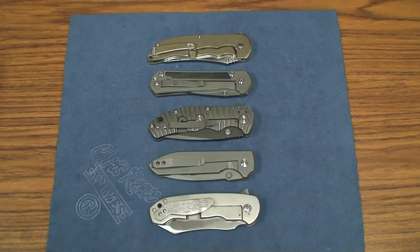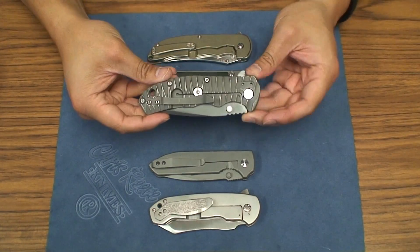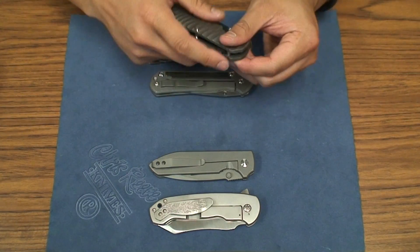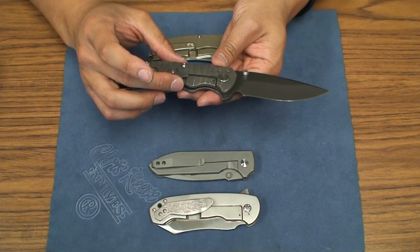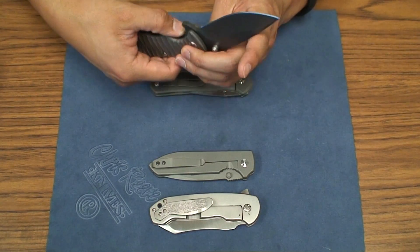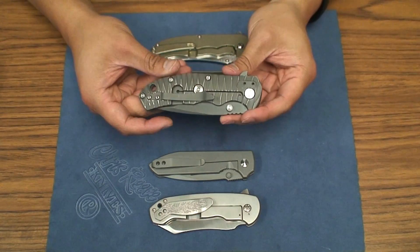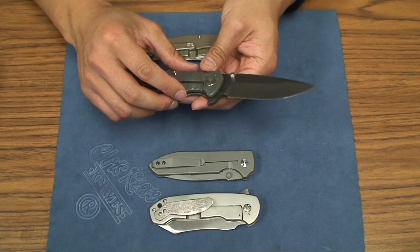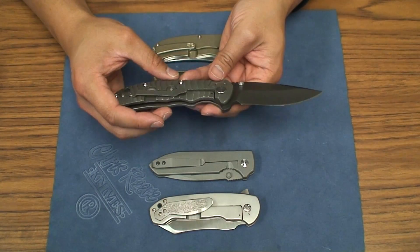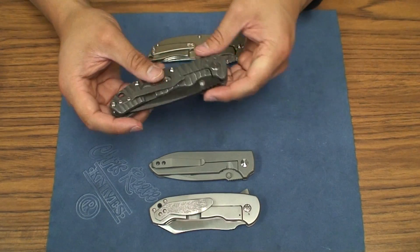What's going on guys? Got another knife review here for you. This is the Tim Britton Tango. Tim Britton is a knife maker out in North Carolina, definitely not new to the knife community. He is most well known for a lot of slip joints — very ornate slip joint knives. Just looking at his website, he's got a lot of beautiful work.